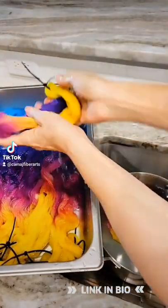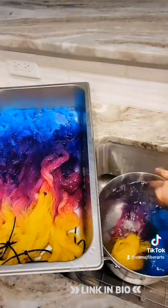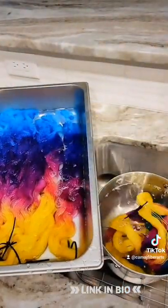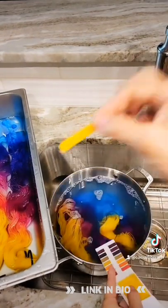This is how I'm neutralizing the acid and then cleaning the wool after I dye it. And you can see that there is no bleeding — I used turquoise and magenta, a blue like a cyan, and see those colors not bleeding at all.